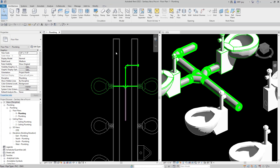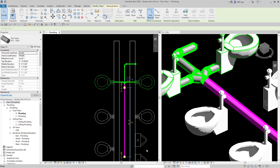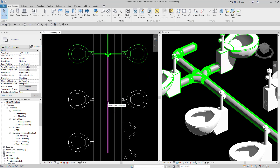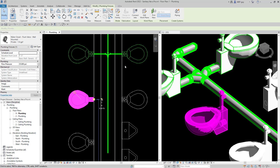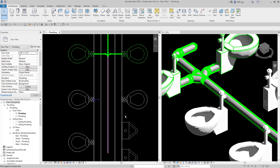Let's continue down. I'm going to extend my pipe a little further, down to maybe way down here. Hit escape, and the next thing I can use is the connect into command. All I have to do is select my water closet right here, click connect into, hit sanitary, and then just select our piece of pipe, and Revit will automatically draw that fitting — which was the same one as before.